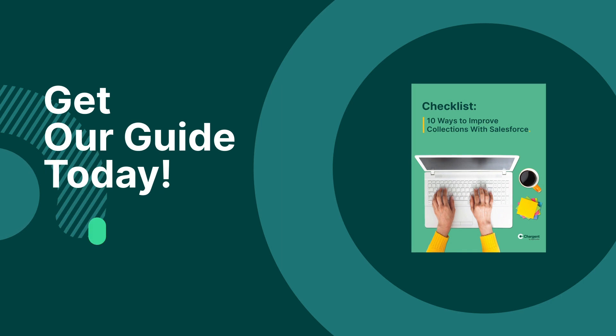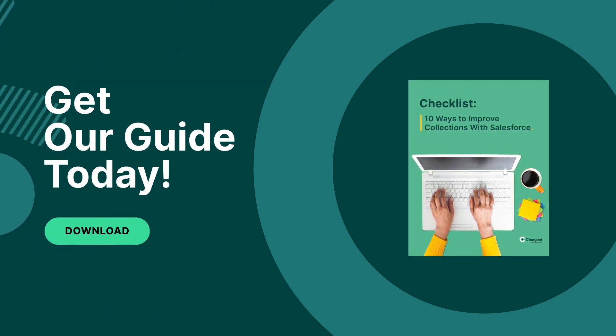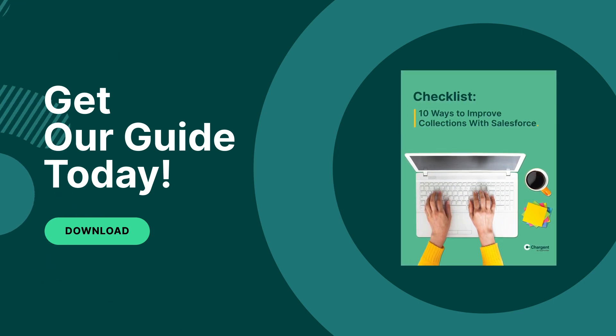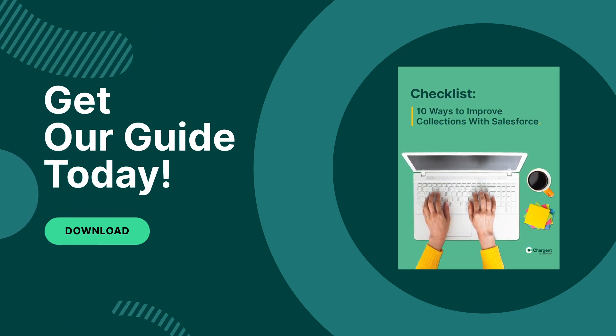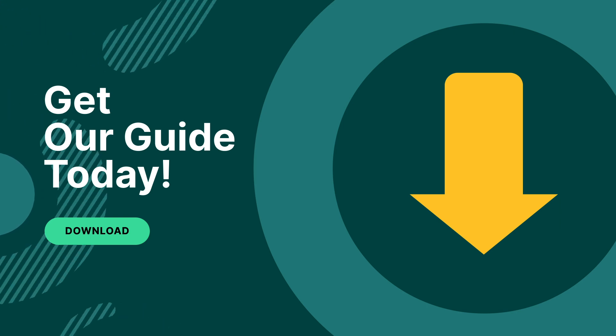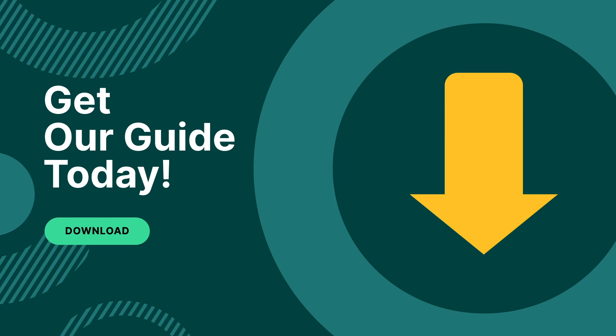Before we get started, remember that guide I was just talking about? It helps you tackle accounts receivable and collections challenges in Salesforce with Chargent. Download our guide with our top 10 tips for saving time and money by automating your accounts receivable process. You'll find the link in the description of this video below.